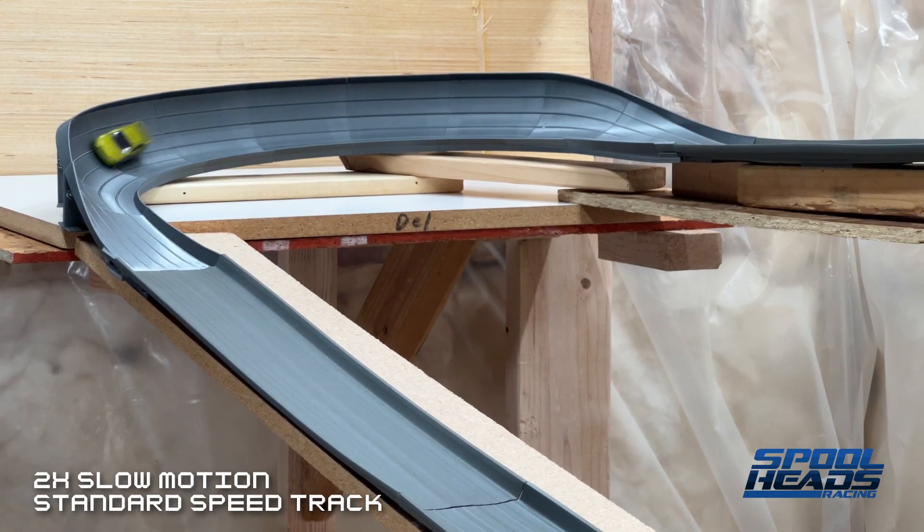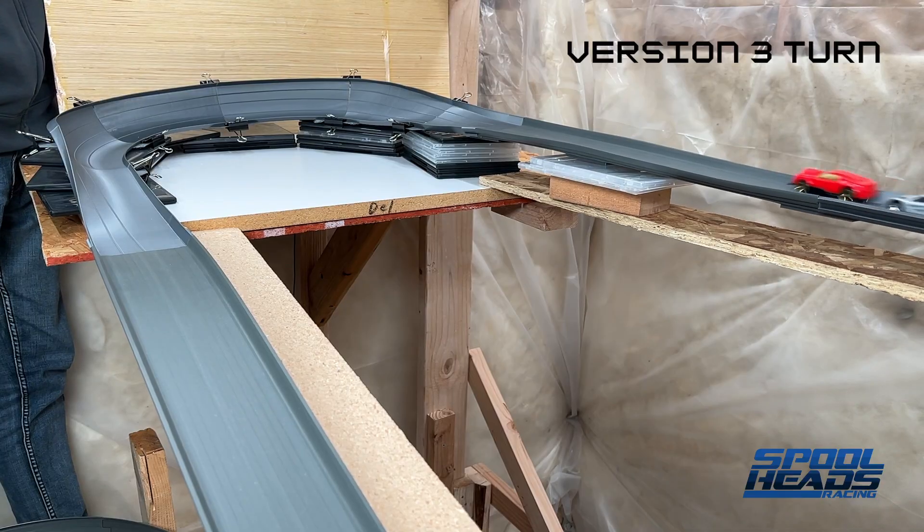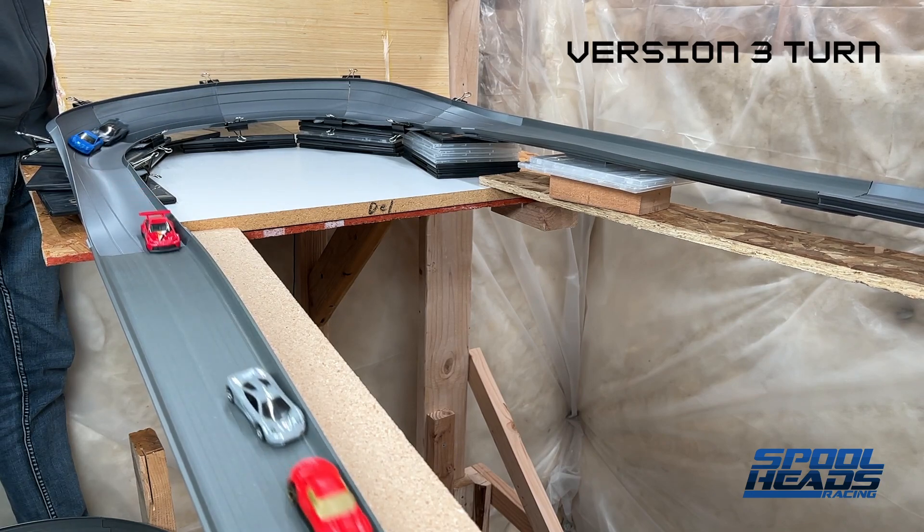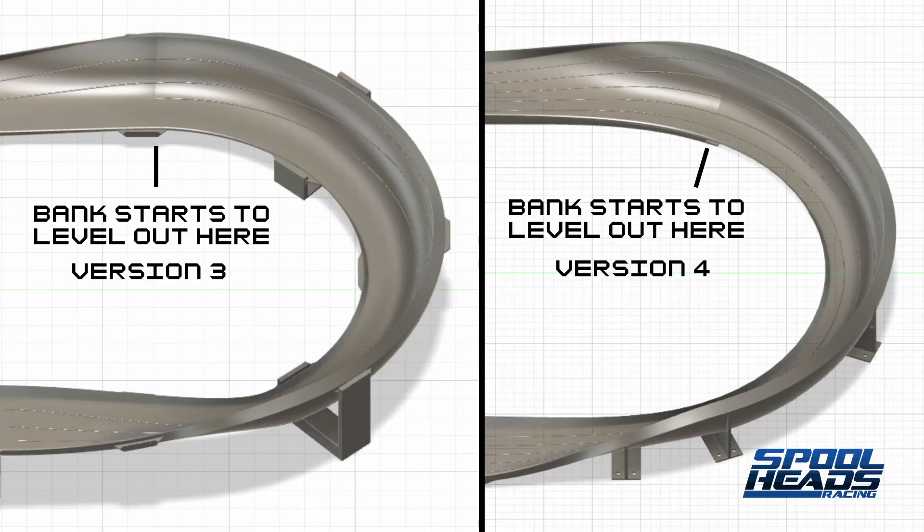Cars aren't just going straight through — that Lancer got quite high. The cars are starting to slide inward back toward the inside like they do on the crash racer set. They're not completing the turn. On version 3 I solved it but over-corrected — cars start up high and slide down low. What's causing it is that the full bank of the turn ends earlier in version 4 than in version 3. In version 3 it's a full 180 degrees and in version 4 it's less, so splitting the difference I think would really help.